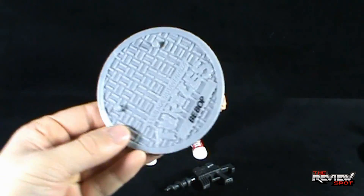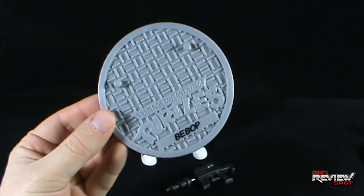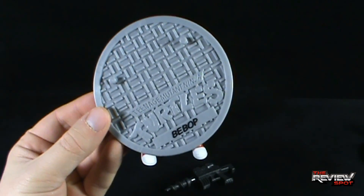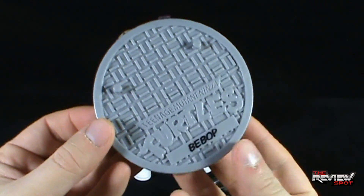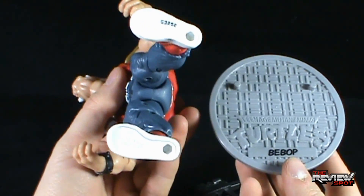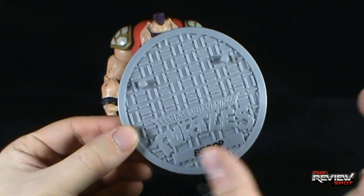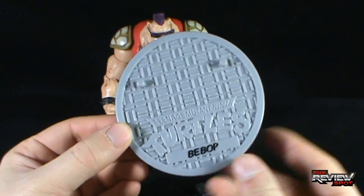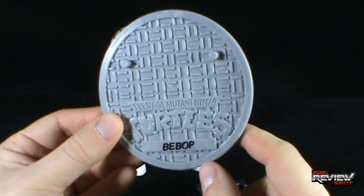Included with Bebop you'll get a manhole cover, the exact same as what Rocksteady had come with and the other Ninja Turtles, except down below is his name: Bebop. A nice detailed base with two pegs to complement the two peg holes on the undersides of Bebop. These bases also really allow you to pose the Turtles and the respective mutants in nice dynamic poses.